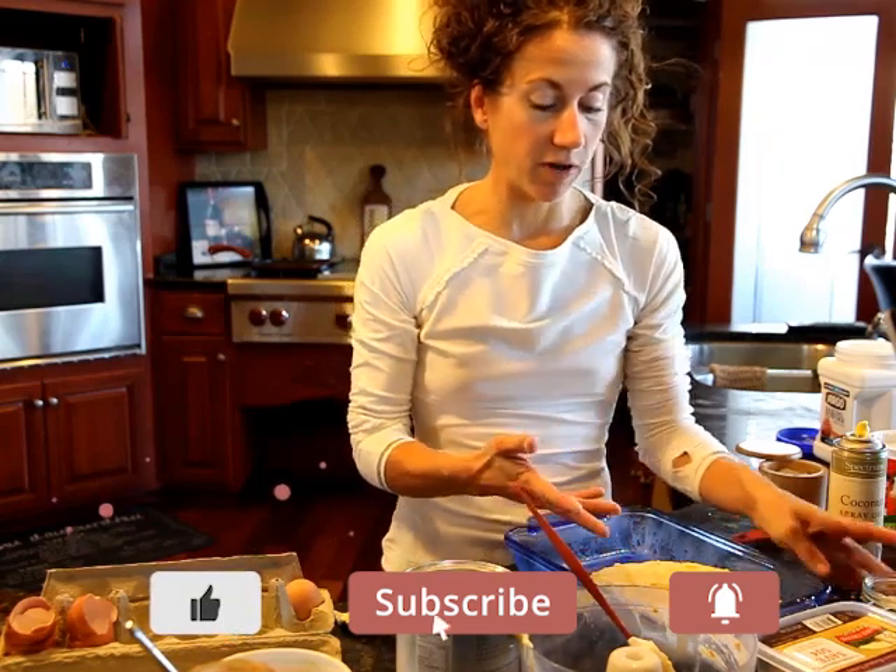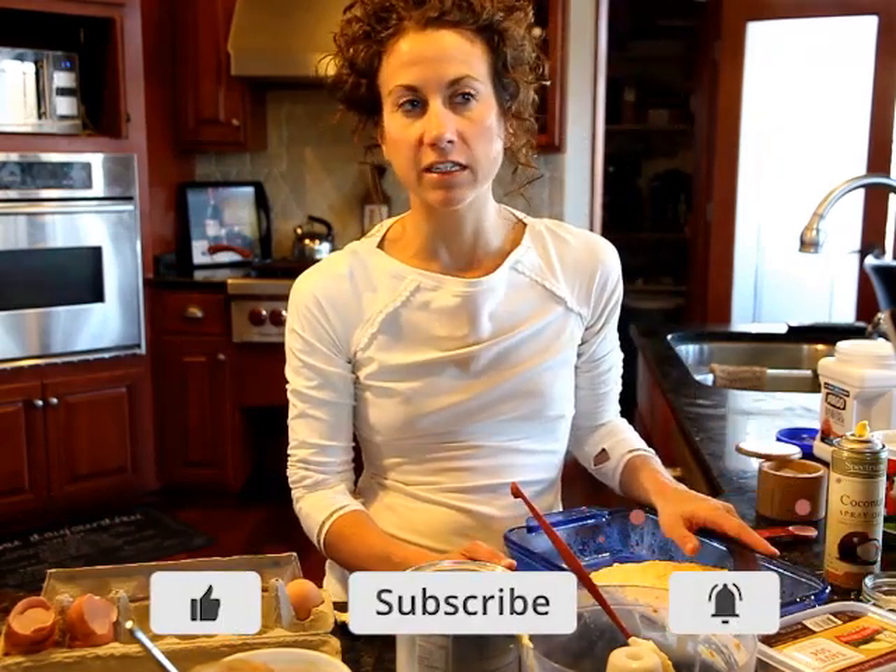I often make these right away and then just cut them up and have them in the freezer for easy additions to lots of dinners. So there's your Italian dinner.